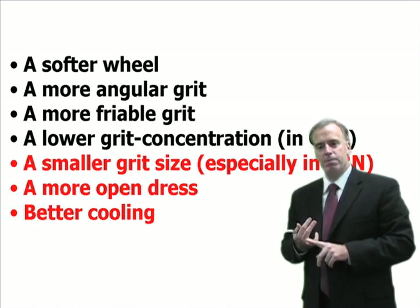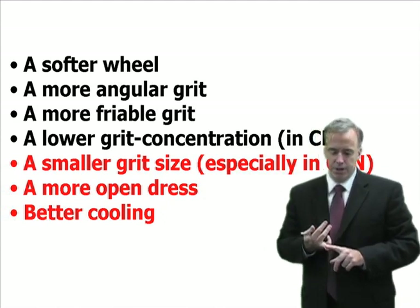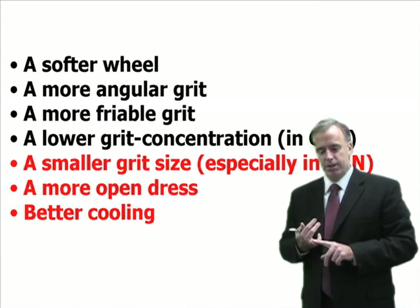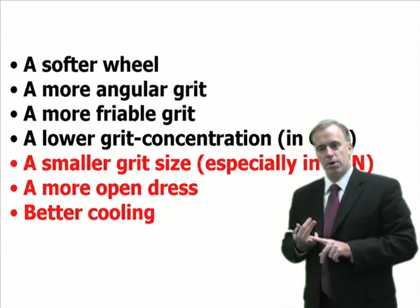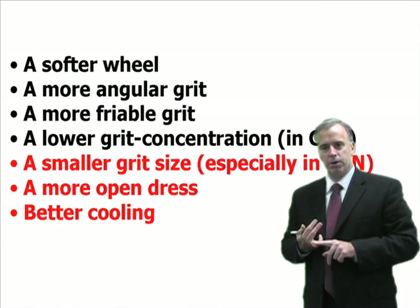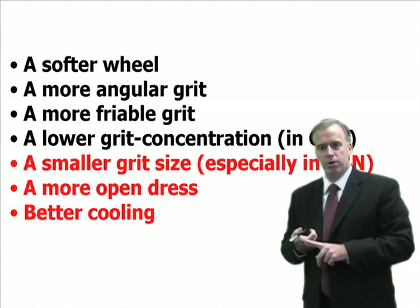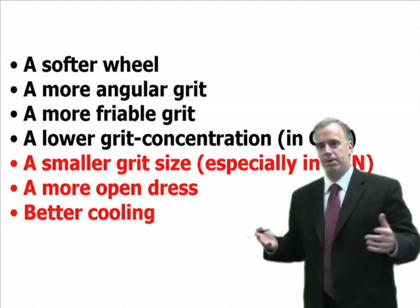In super abrasives or CBN, you can use a lower grit concentration. You can use a smaller grit size, especially in CBN. You can use a more open dress or a more aggressive dress. Or you can use better cooling — or maybe several of these.